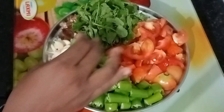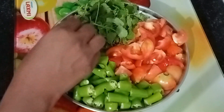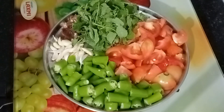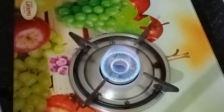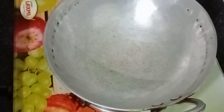We will make a little bit of bread. Let's add 1 tablespoon of flour to make the dough.